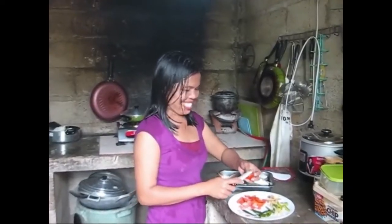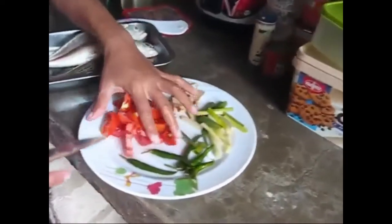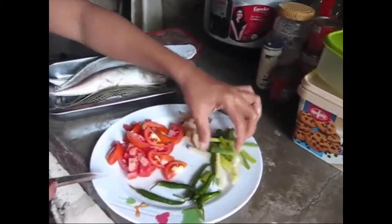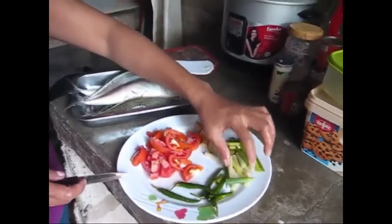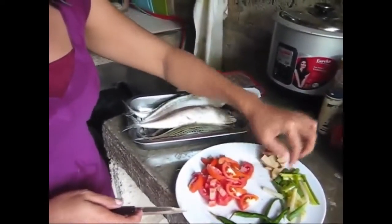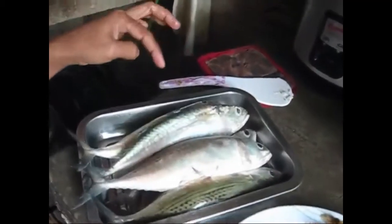Hi, welcome to Blind Owl Outdoors and Cooking with Marfi! This time we have shallots, spring onions, some tomatoes, ginger, and a nice mess of fish there.